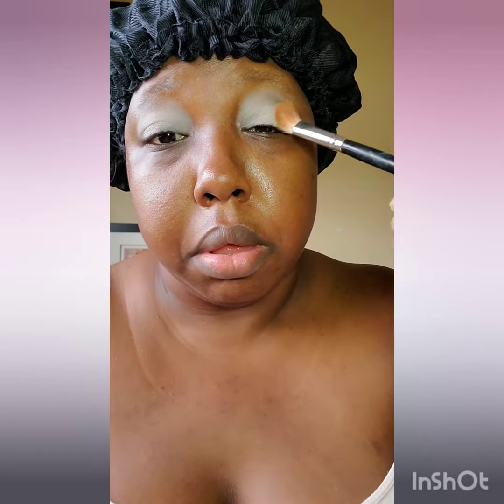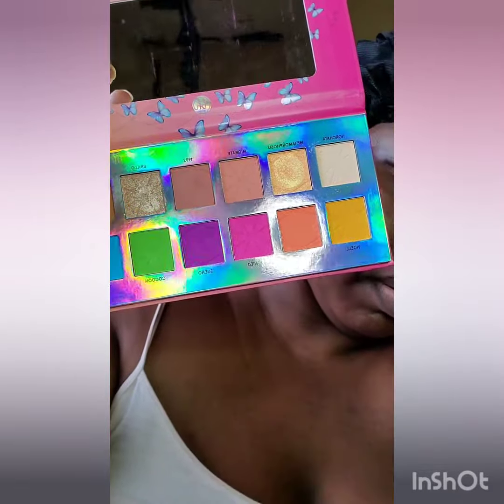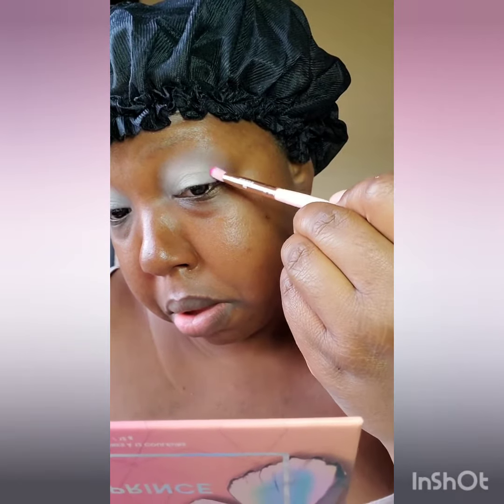And I'm going to pat this all over my eyelid. Next, I'm going to dip into the shades Lavent and Cereño, and I'm going to pat these shades on my eye in circular motion.